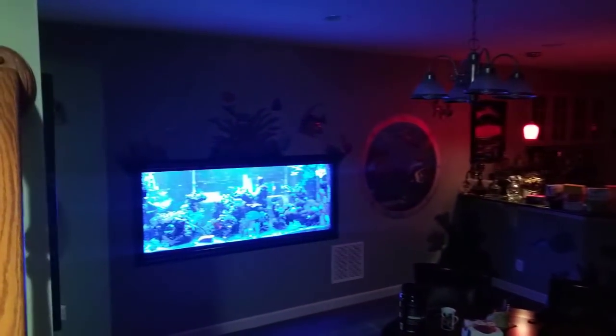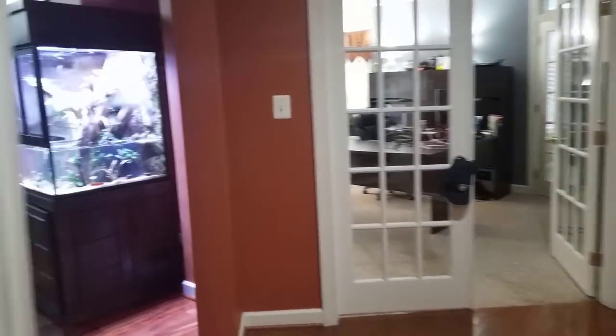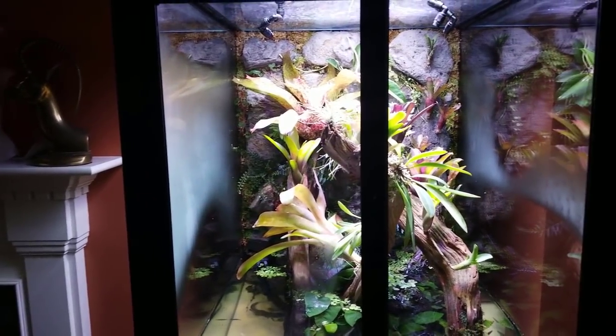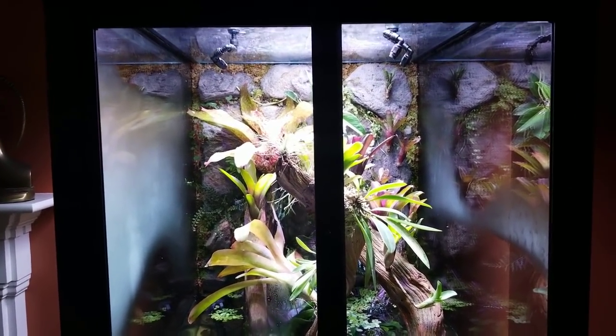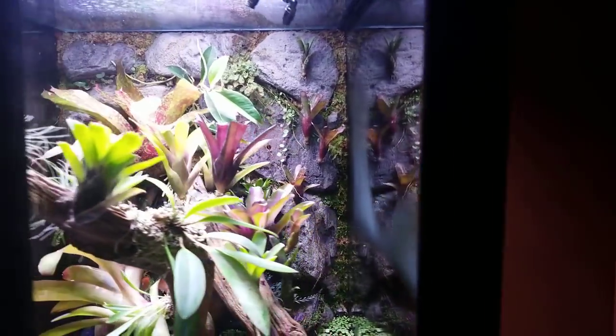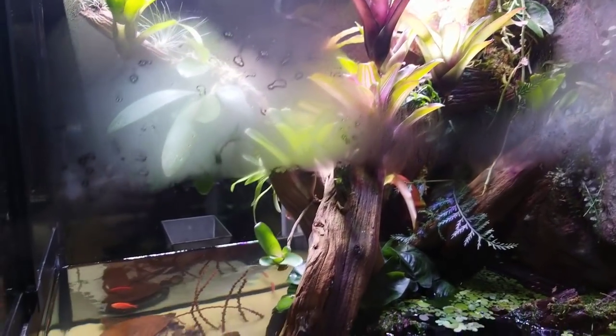For those of you who did stick around, I'll show you the paludarium tank. There's the monster tank. The only thing I regret is this isn't in my office — I wish this tank was in my office, it is absolutely stunning. I do have to get a fan for the top; the guy who built this tank said a fan would keep it from fogging up with the misters. They spray all over — you have to keep the plants wet, it's like a rainforest in there. Very cool.